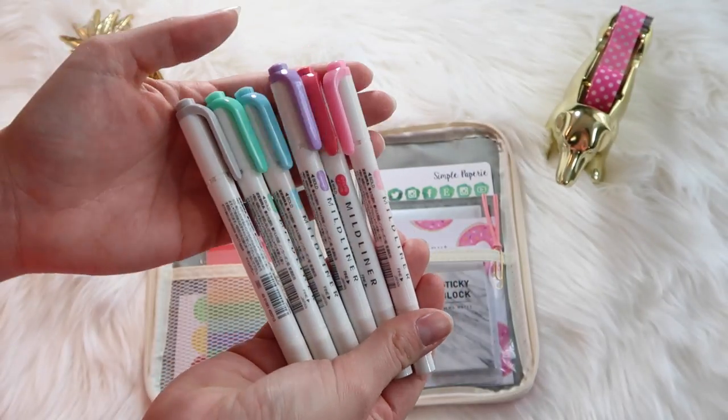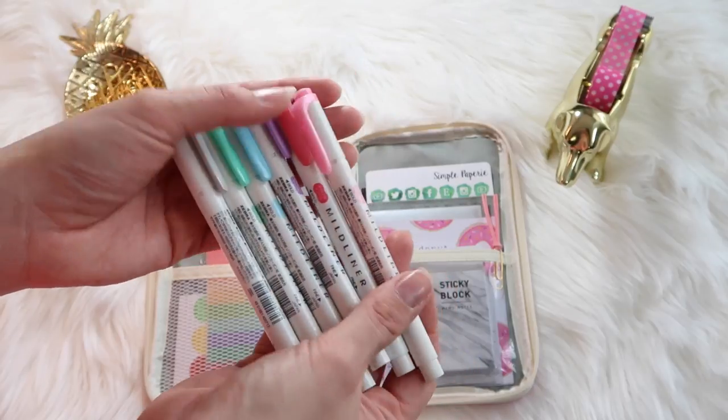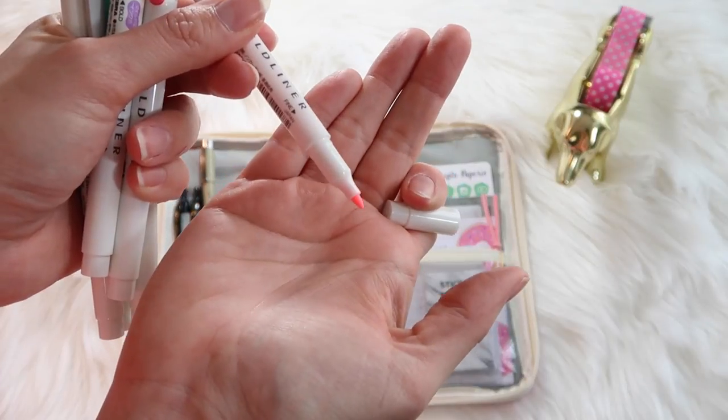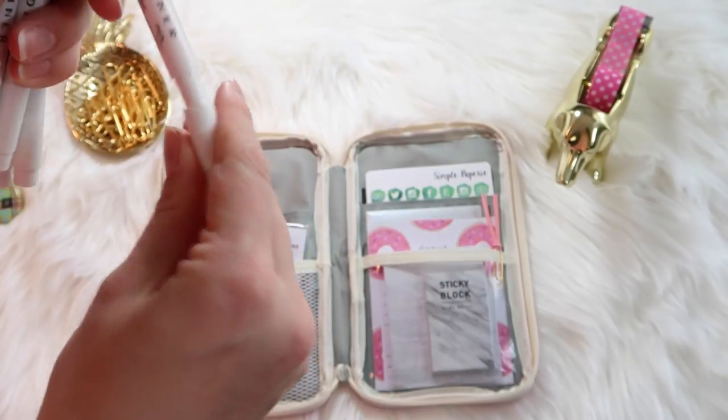These are the Mildliner highlighters — they are my absolute favorite highlighters. They don't bleed in my planner and they come in lots of pretty colors. I got mine off the Hobonichi website, but you can get them on Amazon too. They do have two tips: one fine tip and then a slightly wider one.